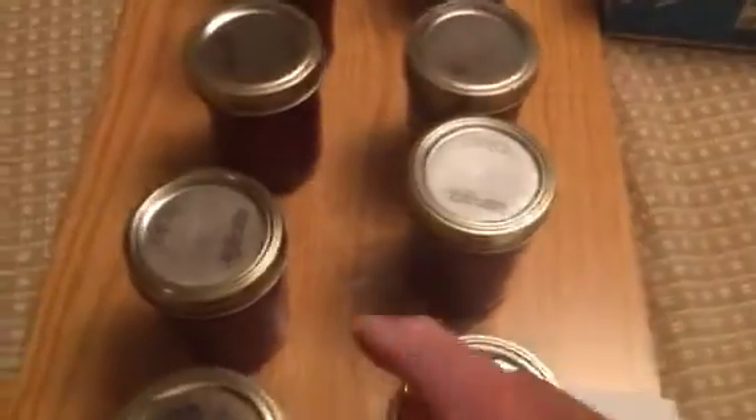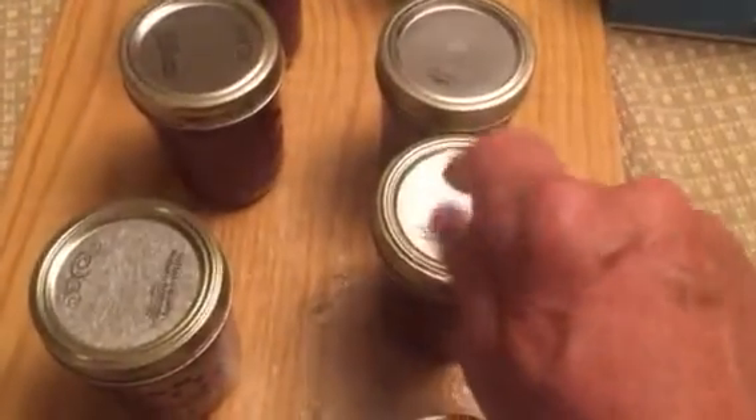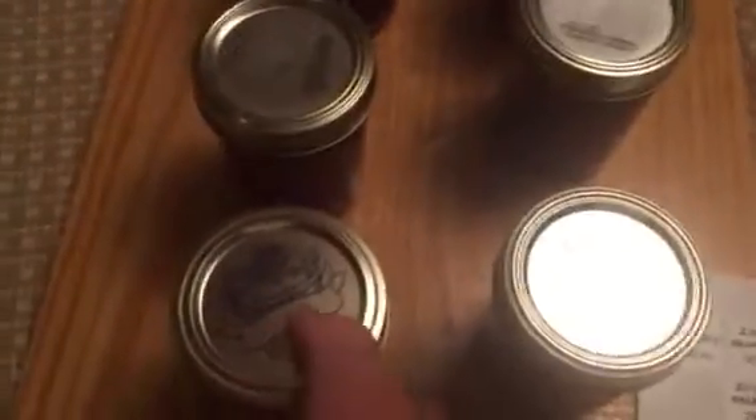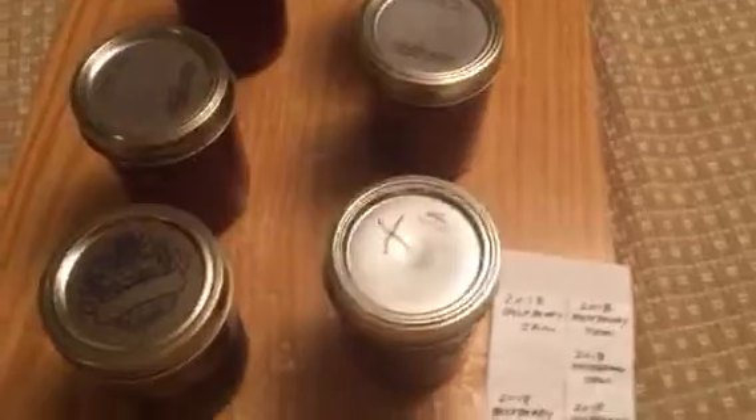You can tell if they sealed because this is what it sounds like when they seal. This is what it sounds like when they're not sealed. Quite a bit of difference. If you get one that didn't seal right, put an X on it, use this one first.